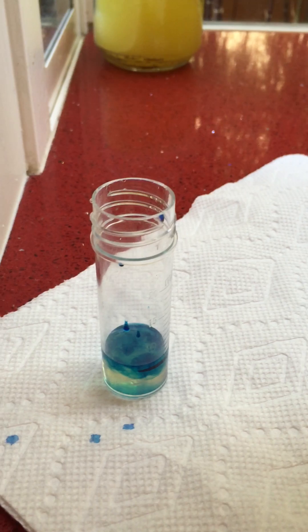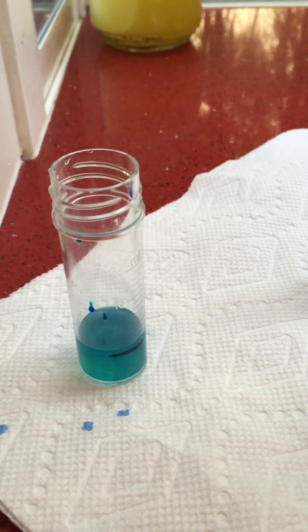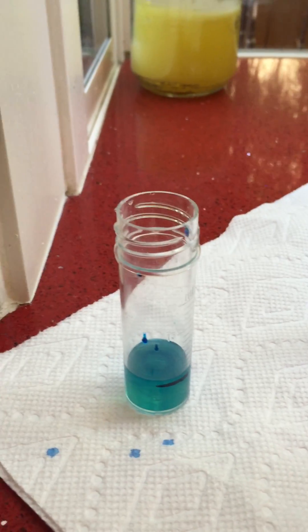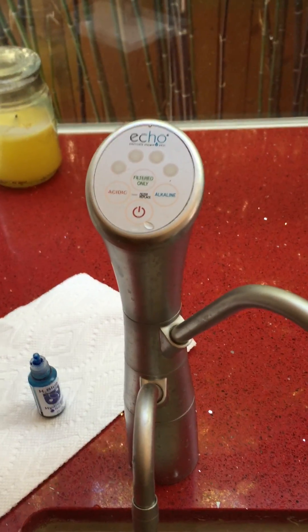Twelve, thirteen, fourteen, fifteen. Let's see if that's gonna stay blue or turn back white. Okay, so basically I put 15 drops in before it stopped turning white, so I'm gonna say that my water has 1.4 ppm — parts per million — of dissolved molecular hydrogen.